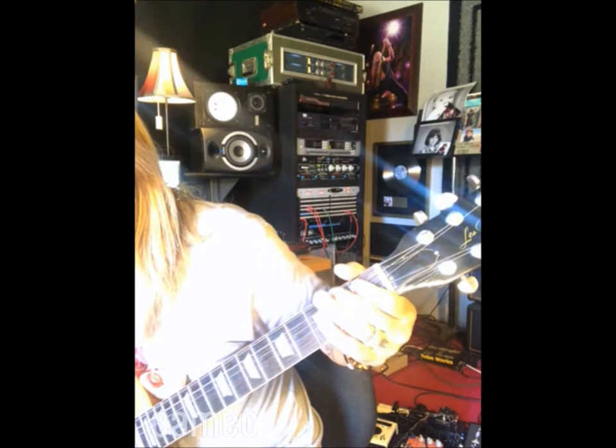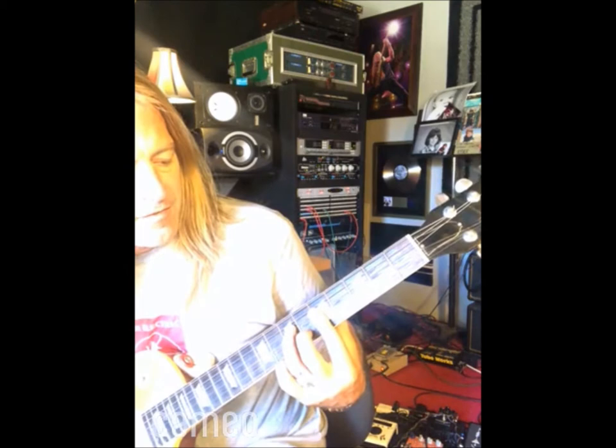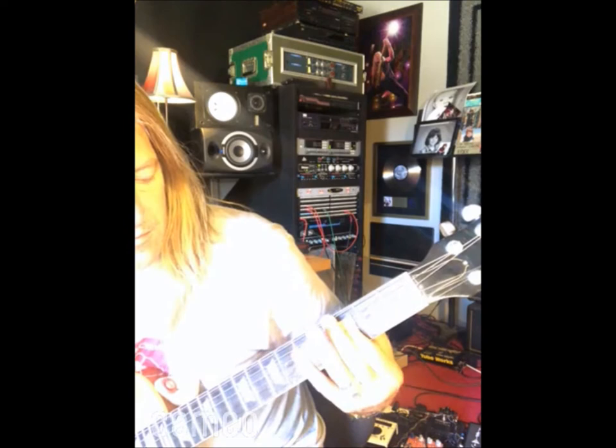That's the main part of it — it's just G twice. And that's just like an F with an A in the bass.